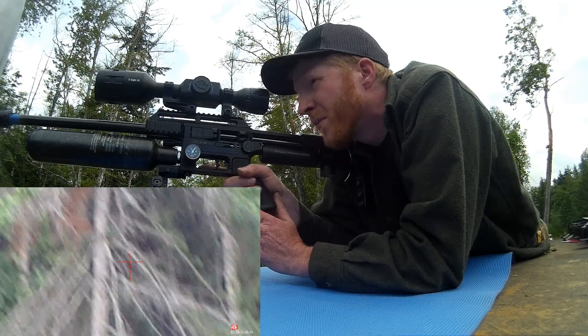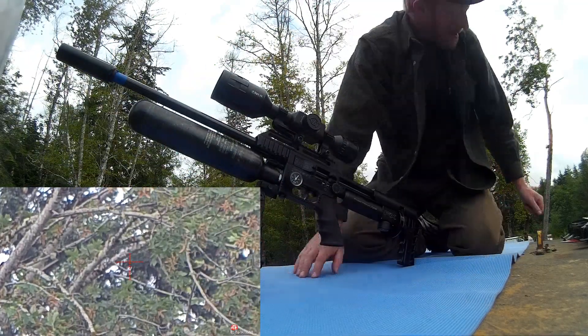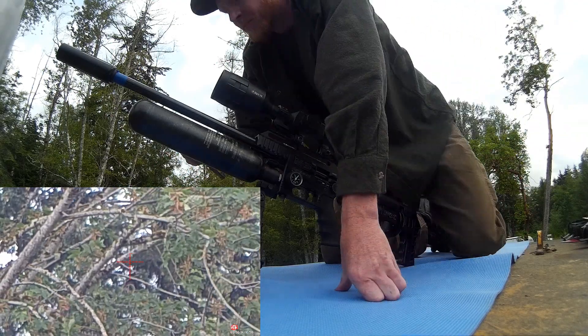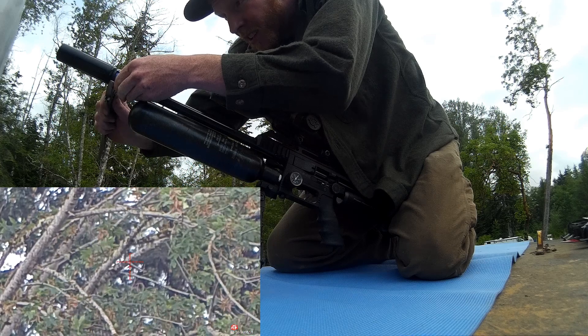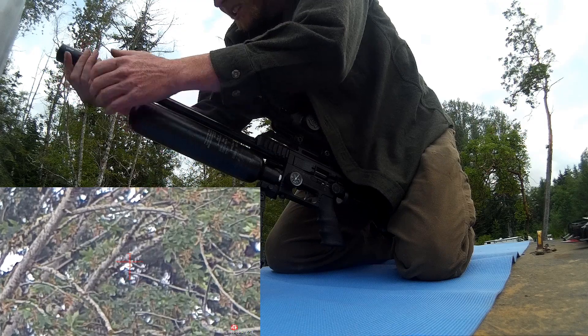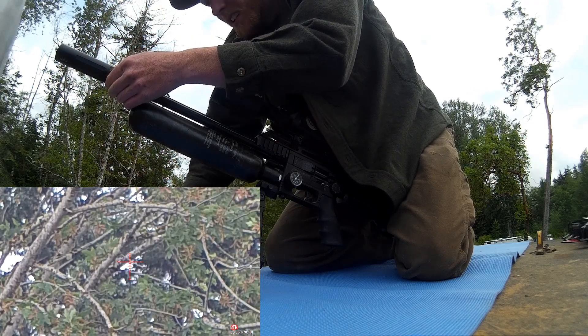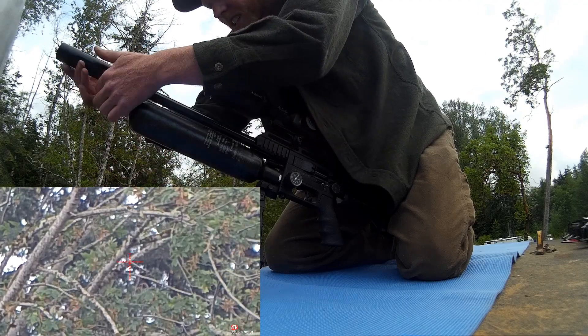But now we're going to give it a little tension with the old variable metric — just a little bit at a time — and shoot the next group.